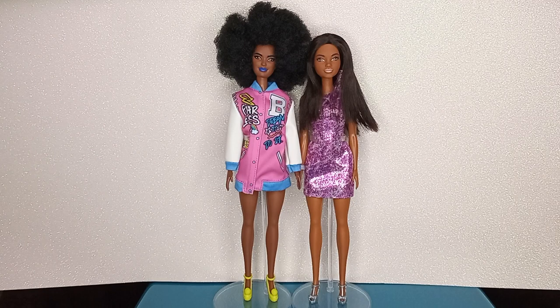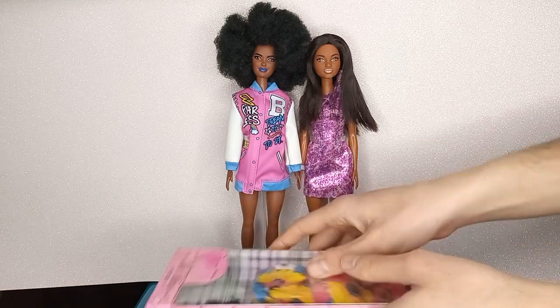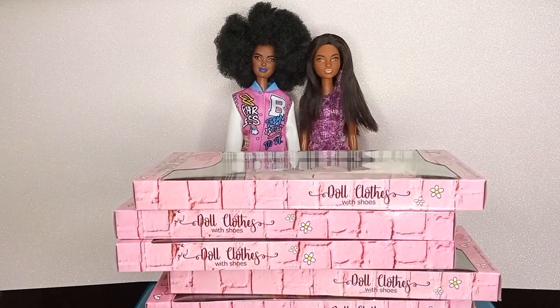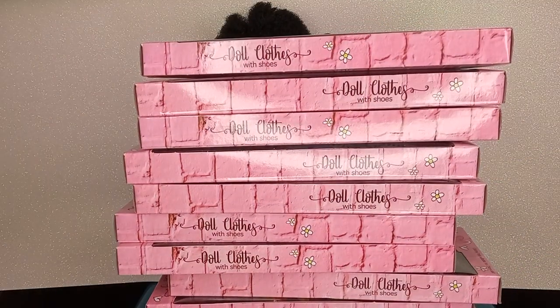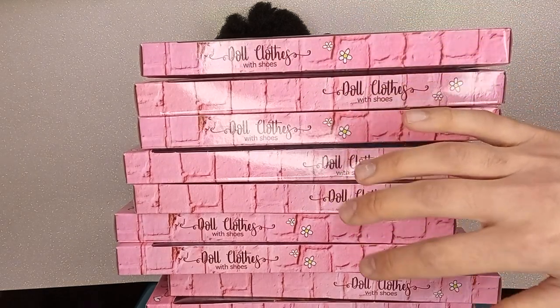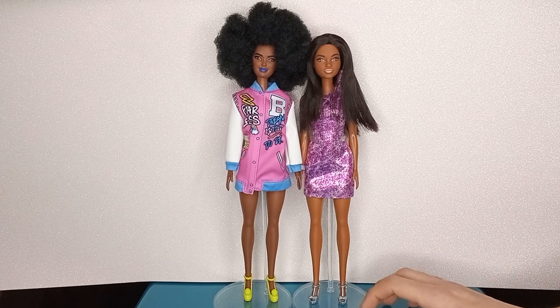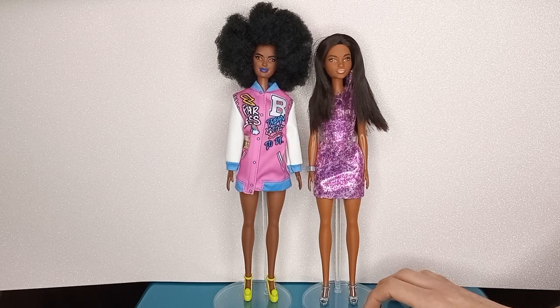In my last doll hunt video you saw me picking up a bunch of fashion packs for 99 cents. Today I'm going to go through each and every one of these 12 fashion packs and give you my opinion on them. In the last video I did in a similar vein with the Steffi Love fashion packs, I remembered that it is quite annoying to undress and redress old school Barbies with rubbery band and snap knees.